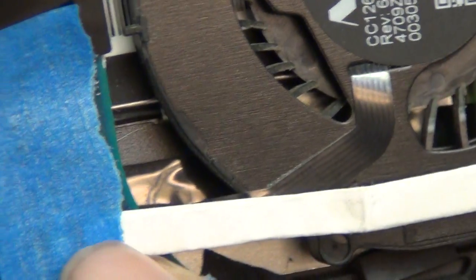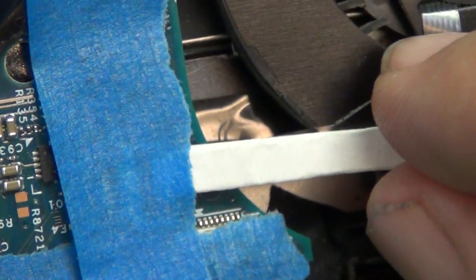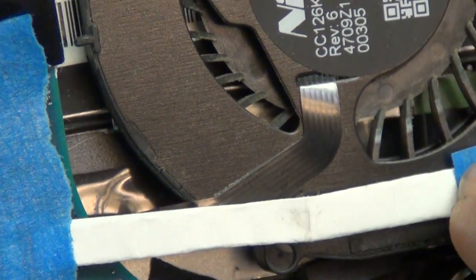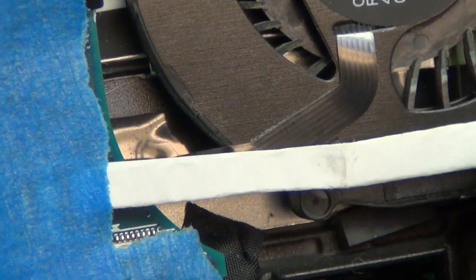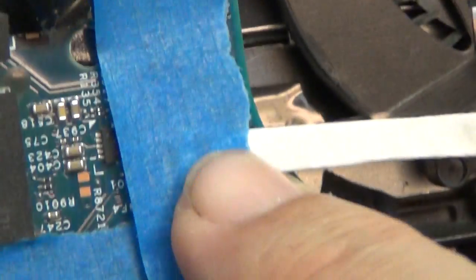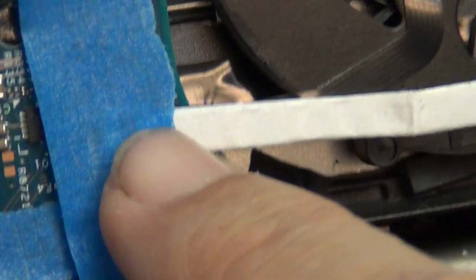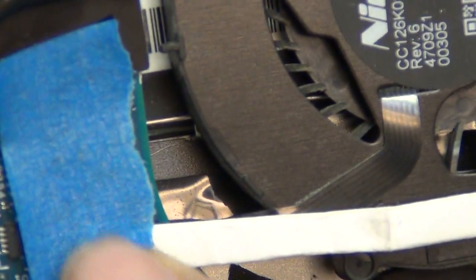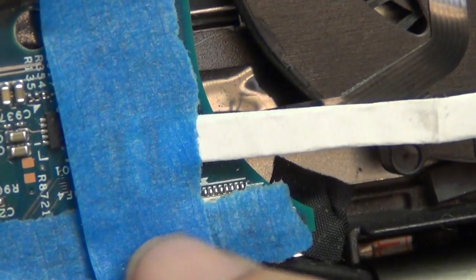So if the plastic clamping bar is missing on a ribbon cable connector, make a strip of paper and fold it several times so that there's some volume to press down on. Put some tape on the other side of the paper so that you have one place to hold down. Then put the other side inside on top of the ribbon cable and the connection, and put down some masking tape on top of that.